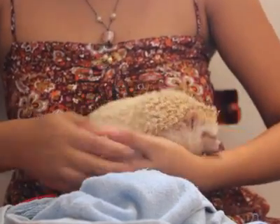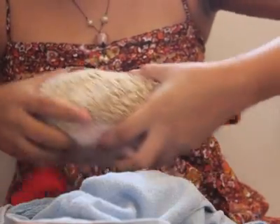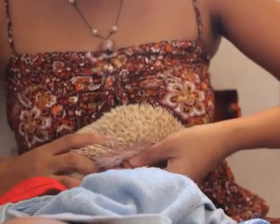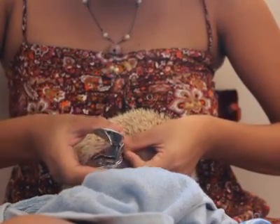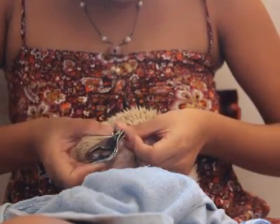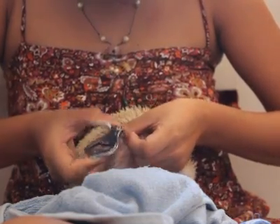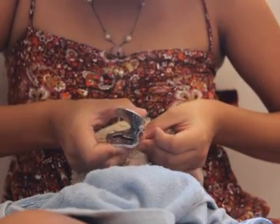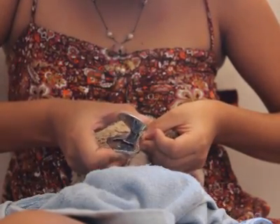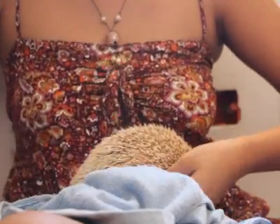There you go. One foot down. One foot down. Another foot — one foot down. Another foot, and the other foot.